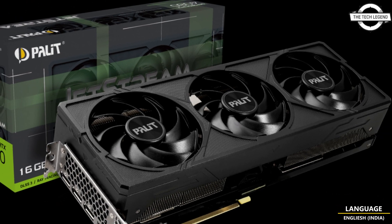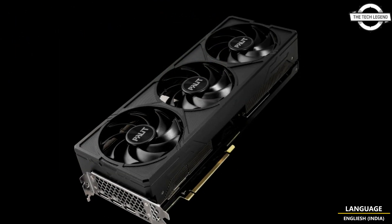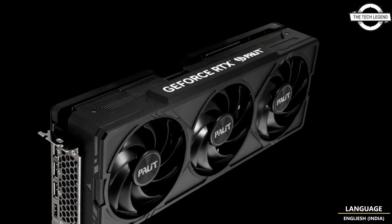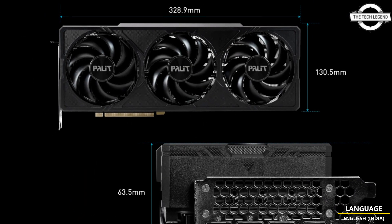Hello friends, welcome to the Kakly Zen channel. Today I will talk about Palit GeForce RTX 4080 and 4070 Ti Jetstream series. Palit has announced two graphics cards based on the RTX 4080 and RTX 4070 Ti SKUs.